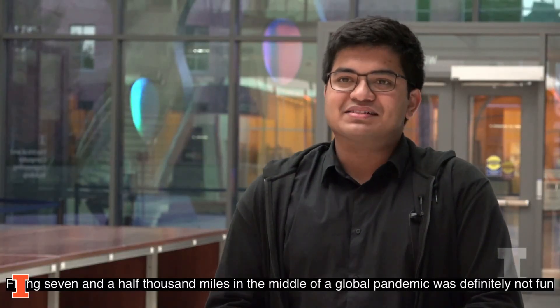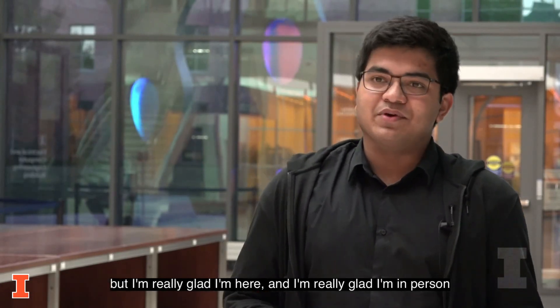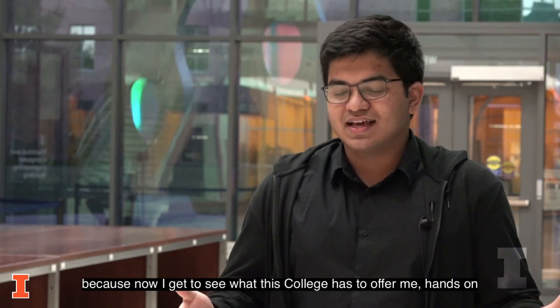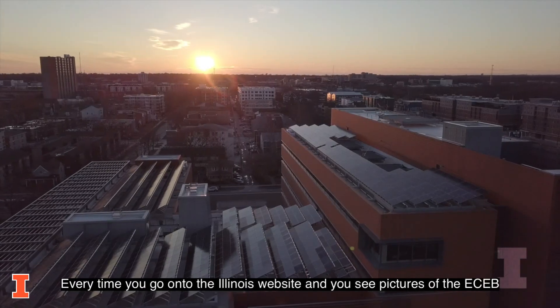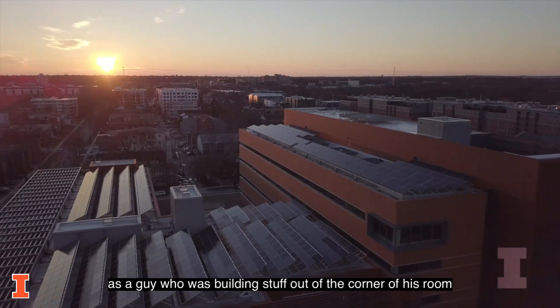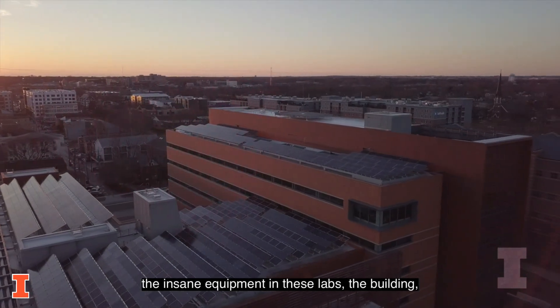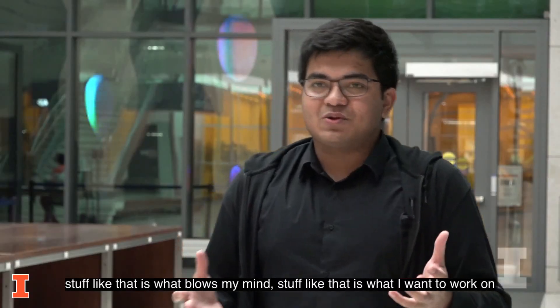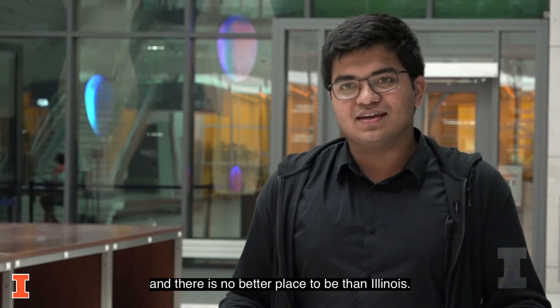Flying seven and a half thousand miles in the middle of a global pandemic was definitely not fun, but I'm really glad I'm here in person because now I get to see what this college has to offer me hands on. Every time you go onto the Illinois website and see pictures of the ECEB, as a guy who was building stuff out of the corner of his room, the insane equipment in these labs, the buildings — stuff like that is what blows my mind. That's what I want to work on, and there is no better place to be than Illinois.